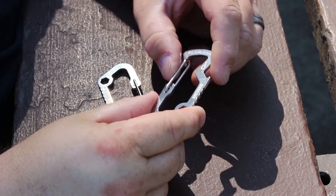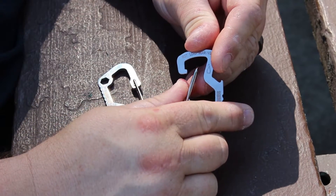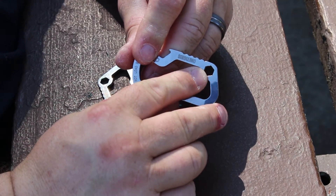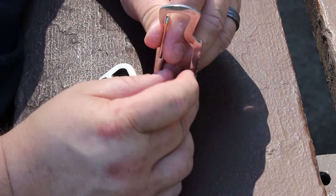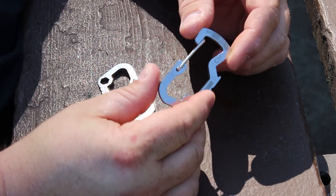Let me bring you in for some close-ups. As you can see, we've got a nice strong wire gate on there so you can clip it to your gear. Got a quarter inch hex drive socket there for hex bits. And of course, the trusty bottle opener — all in a really nice chrome finish.